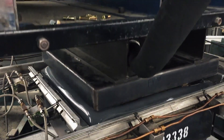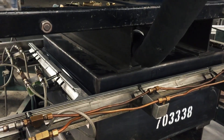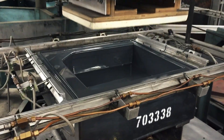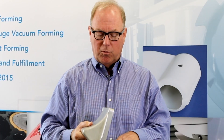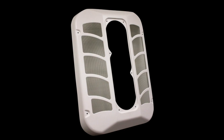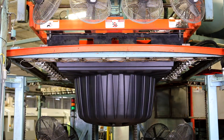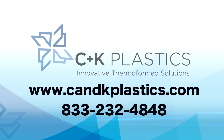We at C&K always insist upon aluminum temperature-control tools. Sometimes we don't win the jobs, but we think it's more that we're not educating people as to the benefits. You're wasting your money if you spend millions of dollars on process controls and process equipment and don't spend a couple thousand bucks to make a good temperature-control tool. Thank you — I hope to hear from you all.